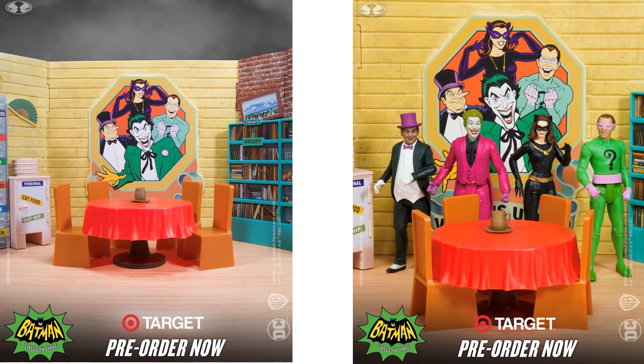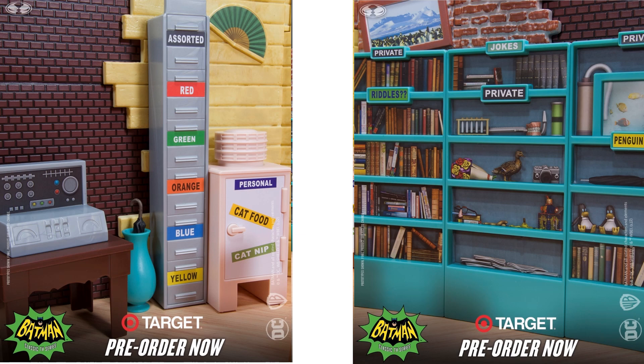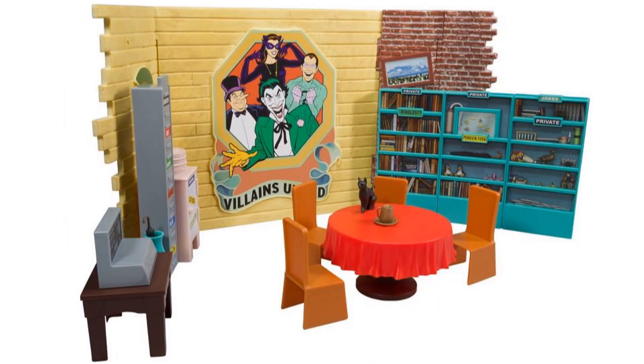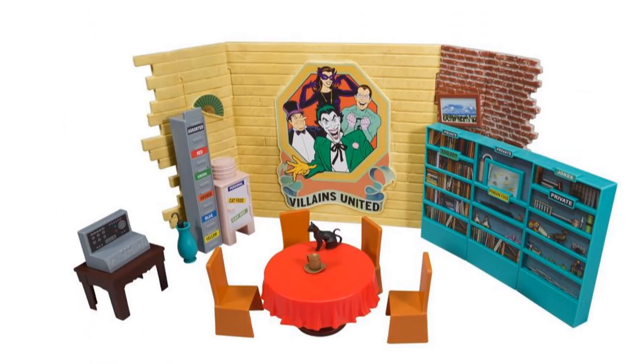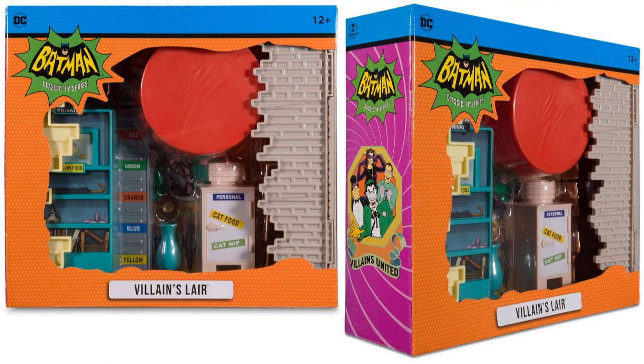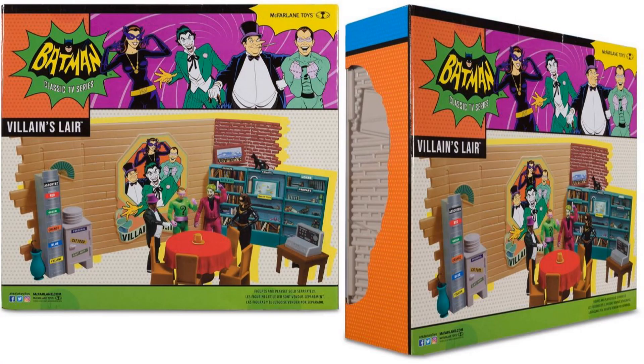Next we have the Villain's Lair, which is a really cool idea. The lair was always where they all gathered to figure out what kind of plan they wanted. You have a little safe that says 'Cat Food,' 'Catnip,' 'Personal,' a filing cabinet with red, green, orange, blue, yellow, and assorted, a communication device, an umbrella, and a vase - so we can use that for our Penguin's umbrella. There's a bookshelf that says 'Private Riddles,' 'Jokes Private,' and 'Penguin Private.' They sit around a round table, and there's a cat for the Catwoman. In the backdrop you see the villains logo with all four main villains - 'Villains United.' The package folds up just like the Batcave.